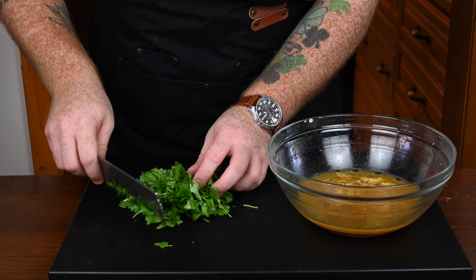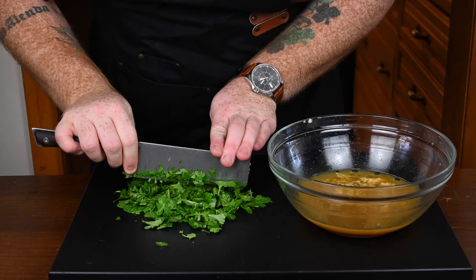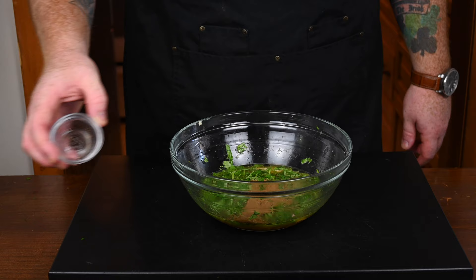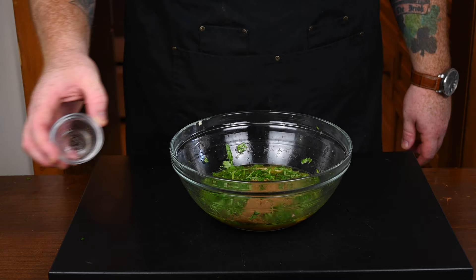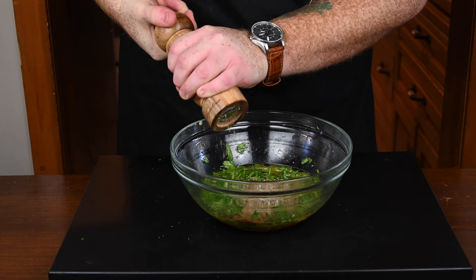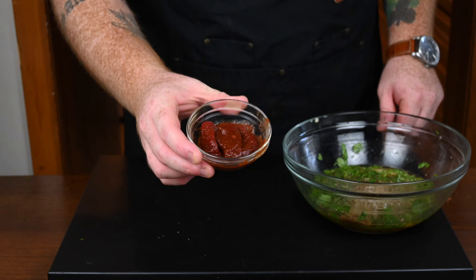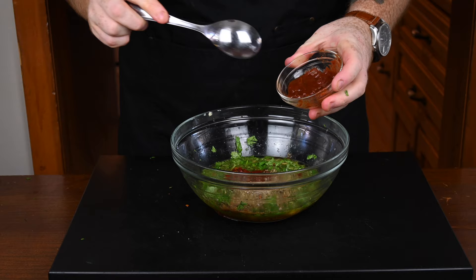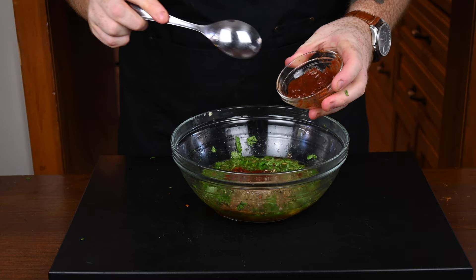Once the garlic's in, it's time to add in some cilantro. I'm using about three quarters of a cup of cilantro and I'm just dicing it up nice and finely, then throwing it into the bowl alongside everything else. The next thing for the marinade is some cumin — I'm using a tablespoon of ground cumin — and then a tablespoon of Mexican oregano. I'm going to throw in a good pinch of kosher salt, about a half tablespoon, and some freshly ground black pepper. The last thing is some chilies in adobo sauce — about six chilies — diced up into nice little bits, poured in alongside the marinade. Make sure to include the juices they came in.